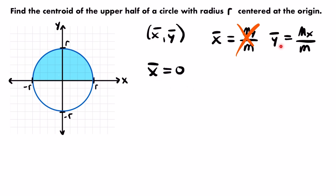We still need to find ȳ. Unlike x̄, we can't logically decide what ȳ should be — it's not clear what value of y we should be at to perfectly balance this semicircle. So we need to find it ourselves. To do that we're going to need to know the moment about the x-axis and the total mass of our semicircle. I'm going to start with the mass.